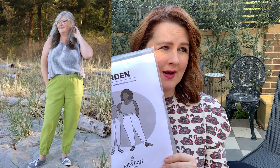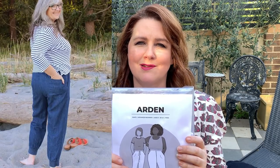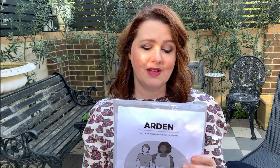I can highly recommend any of Helen's Closet patterns — I've just about got all of them. Her patterns are one of the leaders as far as instructions and diagrams go. She really does tend to design a pattern with instructions for the absolute beginner right through to anyone that's intermediate to advanced. You'll find them really enjoyable.